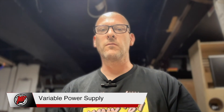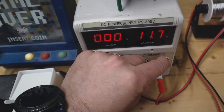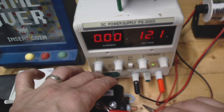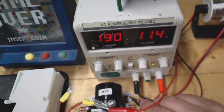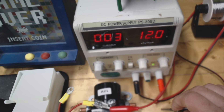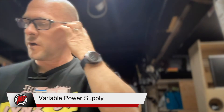This is a must because when you're testing your components, you want to apply the correct voltage. For example, this is a 12-volt solenoid — you apply 12 volts on the variable power supply, then you can test the solenoid, and when you hold it, it tells you the amperage it's using. Right now it's 8 volts at 2 amps, so it's a very good tool to use.